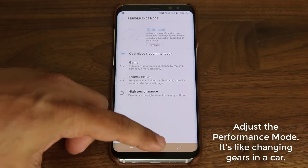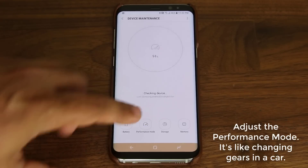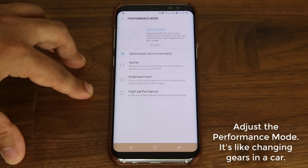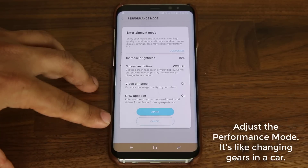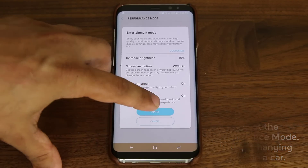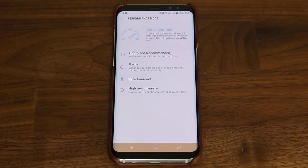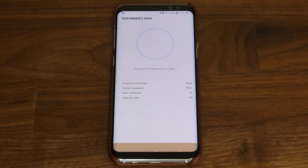The other way to access this option is through Settings, then Device Maintenance, where performance mode is located. Let's say it's nighttime and you're ready to watch movies in bed — all you do is switch to entertainment mode. Tap it and it shows you all the things it's going to change: screen resolution, increased brightness, enhanced video, and enhanced sound. When you click apply, it step by step shows you everything it's doing and you're now in a different performance mode. For daily use, just make sure you're always in the optimized setting.